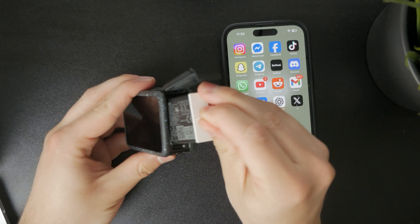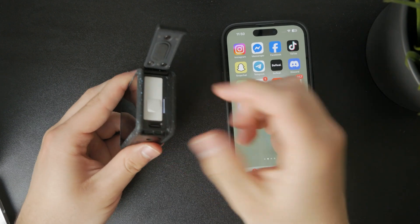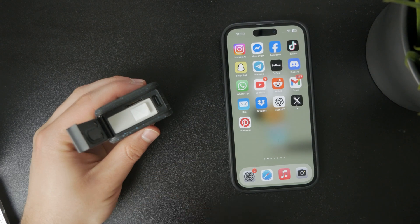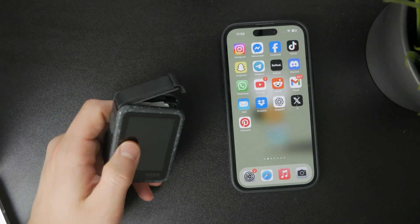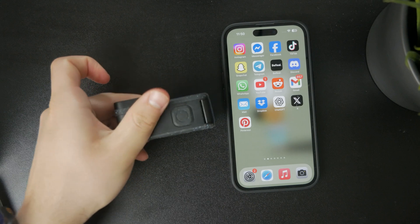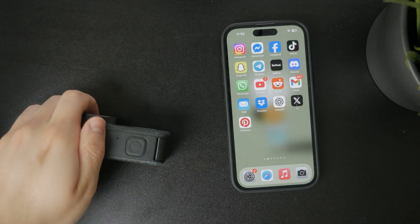To get the footage out of the GoPro, you take out the micro SD card, use a larger adapter, and place it into a computer to do whatever you need with the footage.